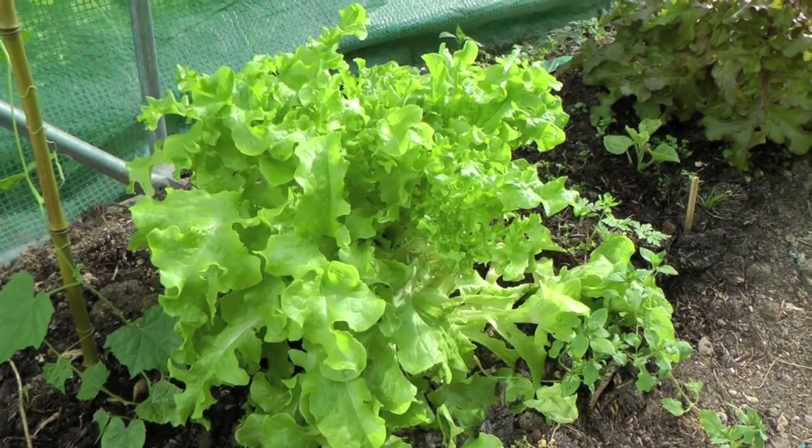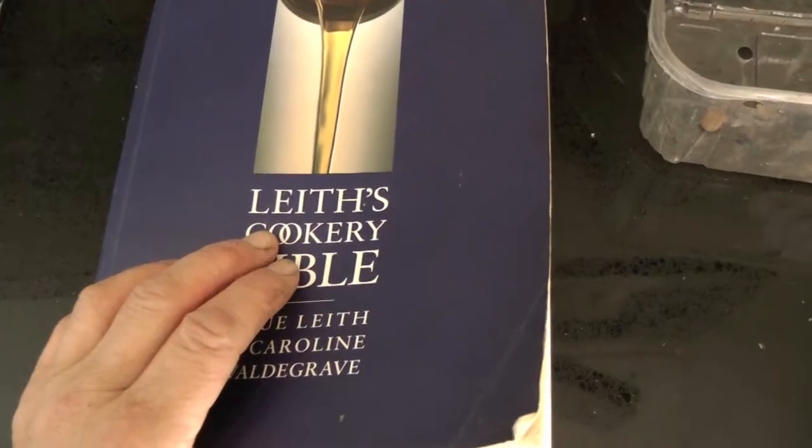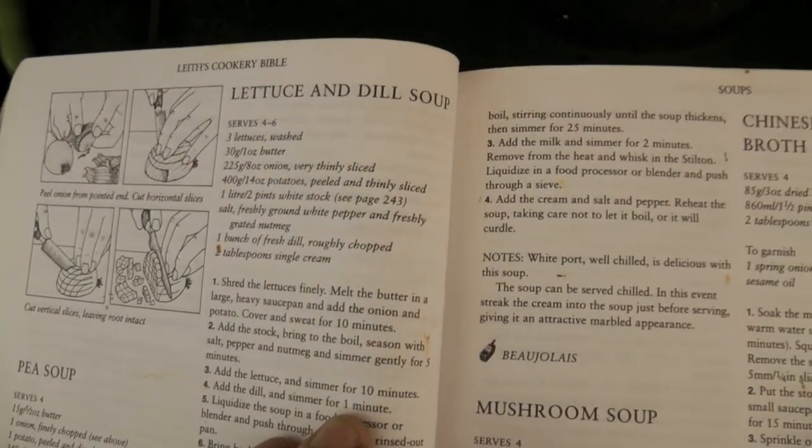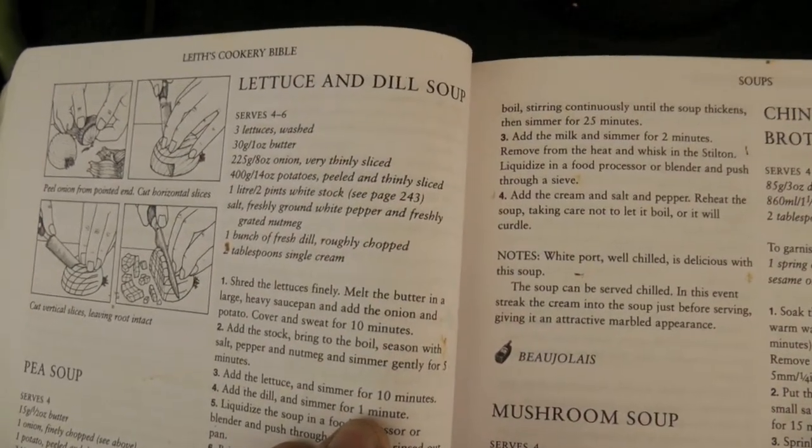I'm gonna pick one of these lettuces and try and make lettuce soup, although I can't quite believe it's gonna taste of anything. Lettuce doesn't have any taste does it? I've got to use them somehow though. So here's Leith's Cookery Bible and her recipe for lettuce soup — but oh no, it's lettuce and dill soup and I don't have any dill. White stock? Don't you find recipe books so frightfully annoying when you've got some produce from the garden and you look for a recipe and you've got to go out and buy all sorts of other stuff to make it work?